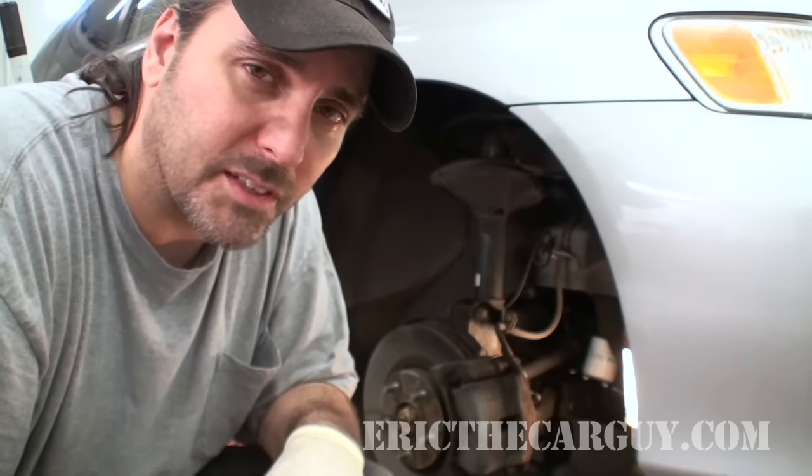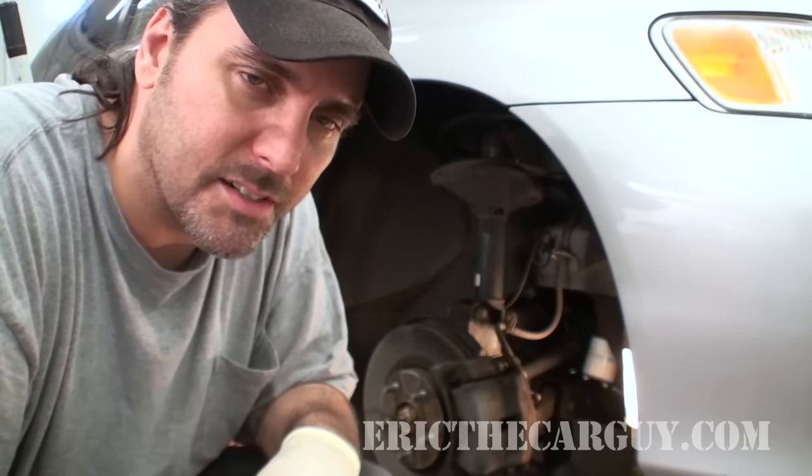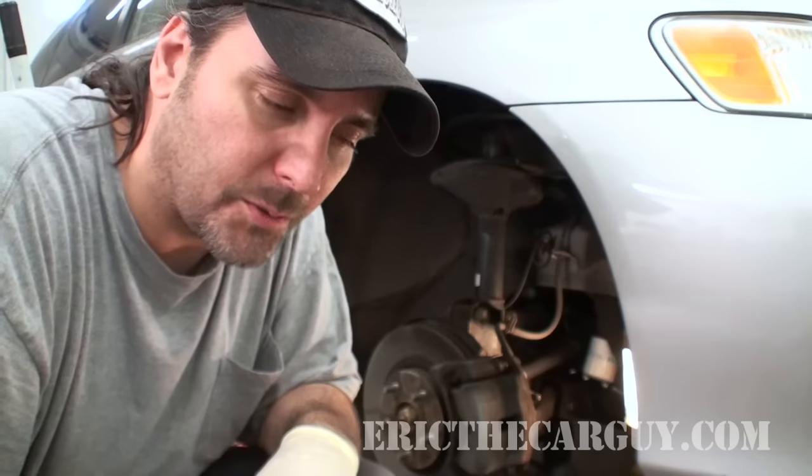About every 30,000 miles on Hondas — check your owner's manual or service manual for the service interval on your particular vehicle.